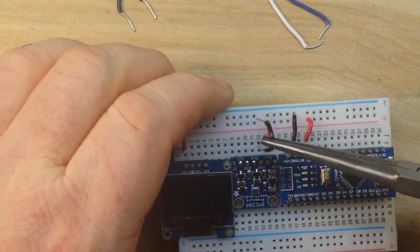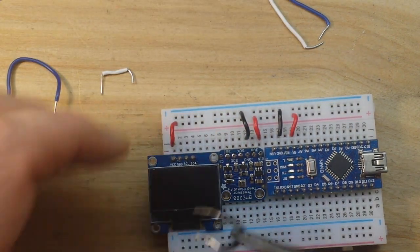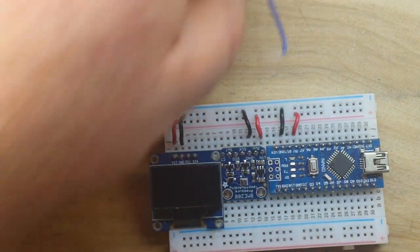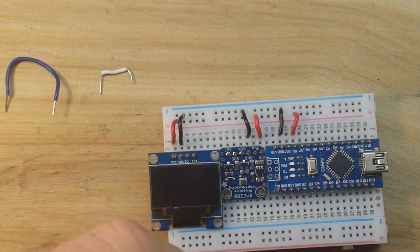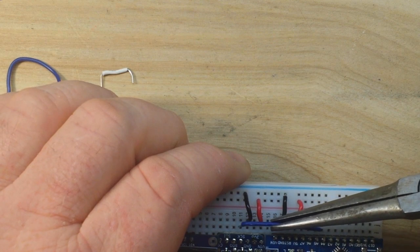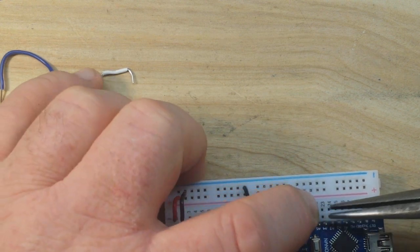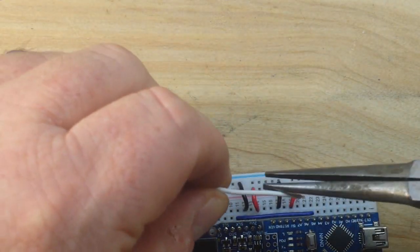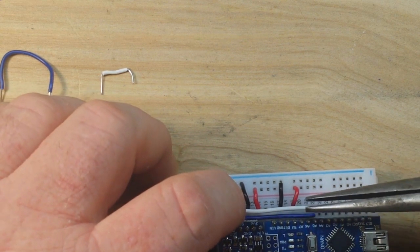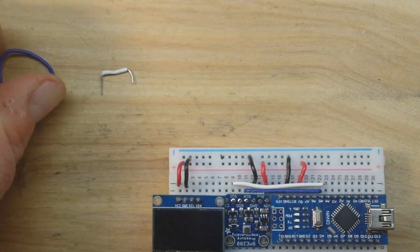Now that we have power, let's do ground because we need a complete circuit. There's the ground for the BME and the ground for our OLED. Next we need to hook up our I2C connections, which are A5 for clock and A4 for data. A5 is our clock pin, and A4 is our data. So now our BME is hooked up, and then we need to hook up our clock from the BME sensor to the OLED - just a little parallel connection there. And finally we do the same thing with the data line.